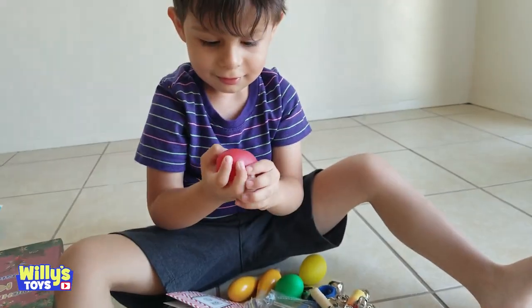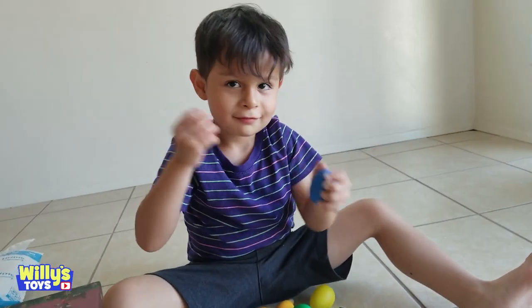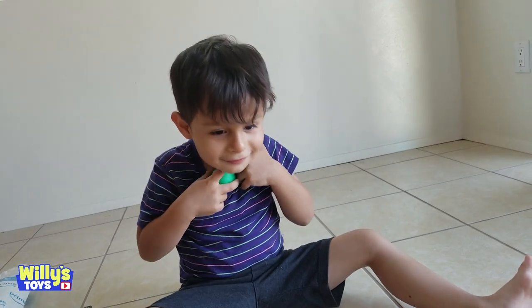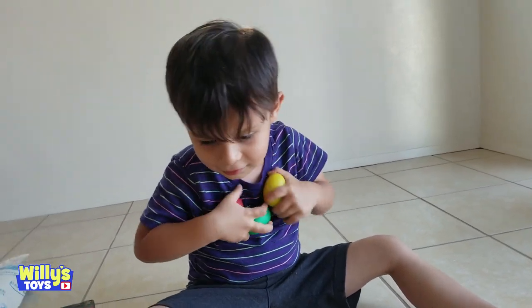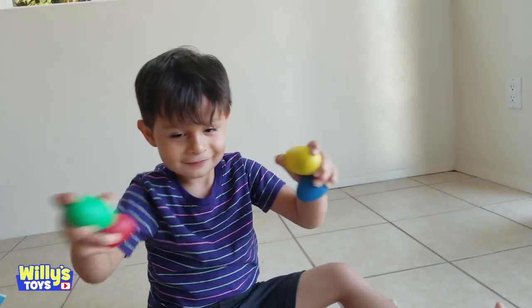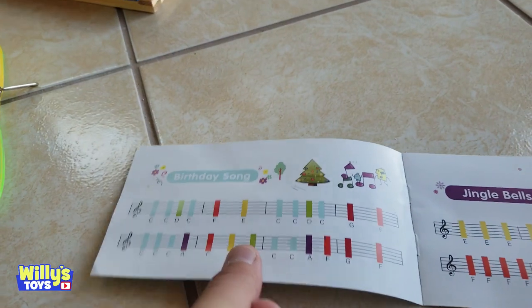What? You know what those are? Mm-hmm. You have another one. Yeah, you're making some music. What are some more? You got a couple. Shake them. Musical eggs. Those are cool. You got a couple musical notes that came with the book.